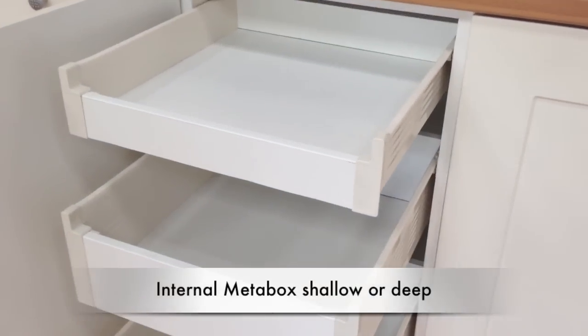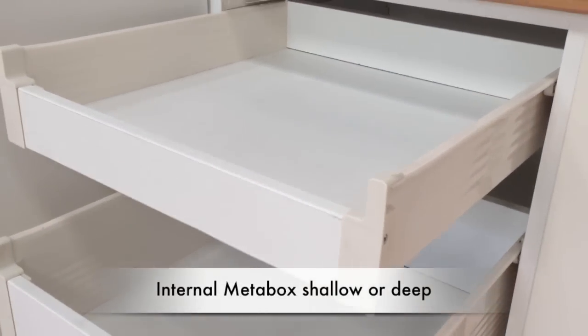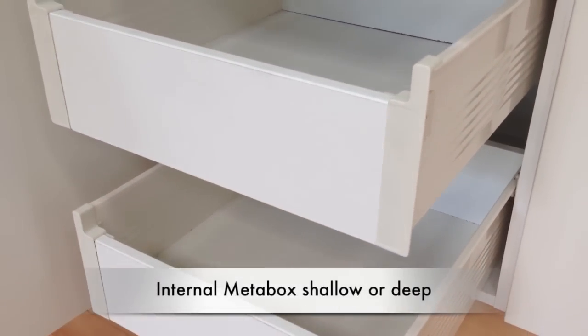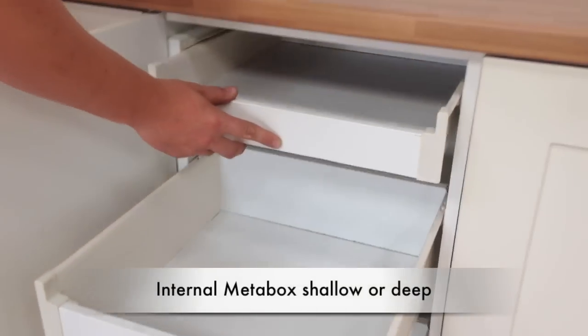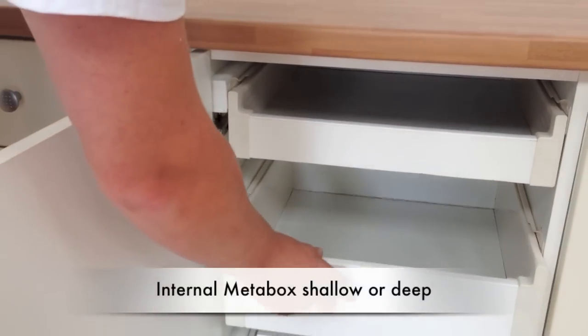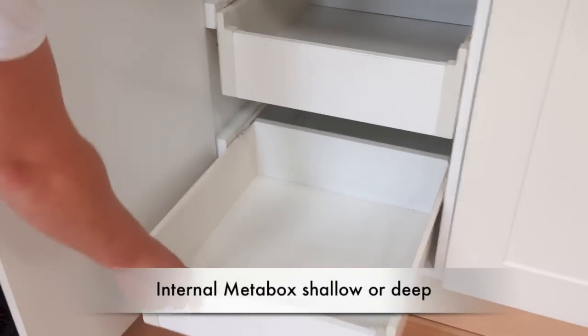Again there is the shallow or deep option, and you can fit any combination of these to suit whatever it is you want to store in the unit. The internal drawers are supplied with a drawer front and also a spacer at the hinge side, so you can even fit them beside the door hinges without any problem.